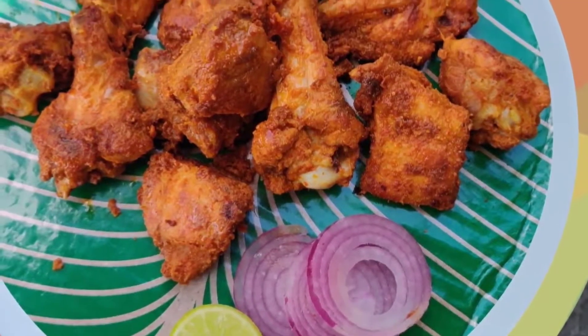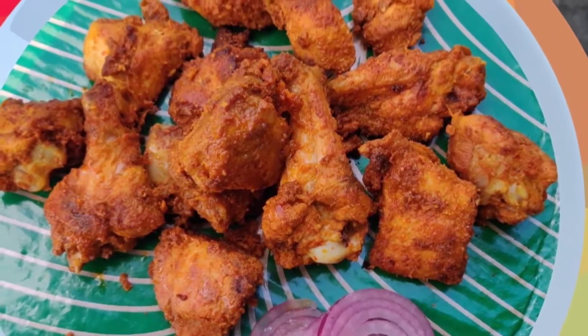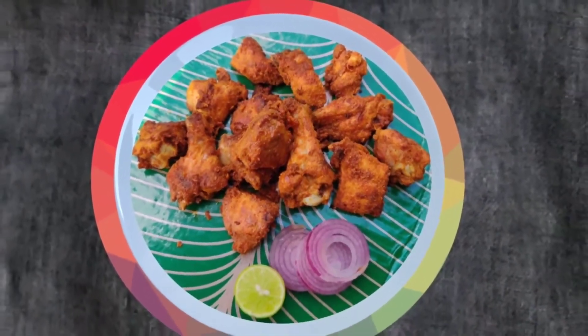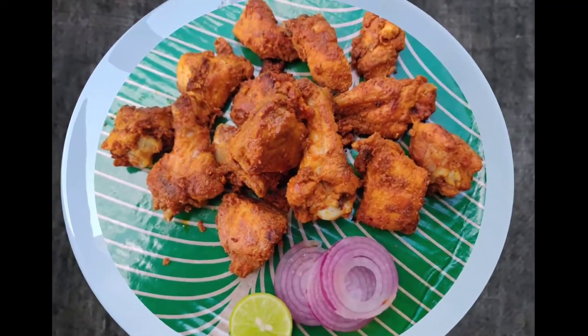Hi friends! Welcome back to our channel, Ivika Cooking & Crabs. In this video, I am going to make a simple chicken fry recipe for beginners.